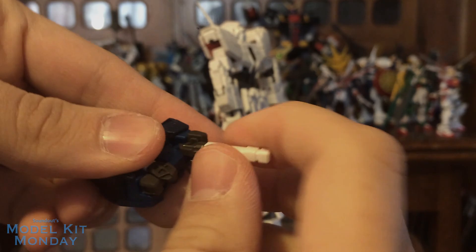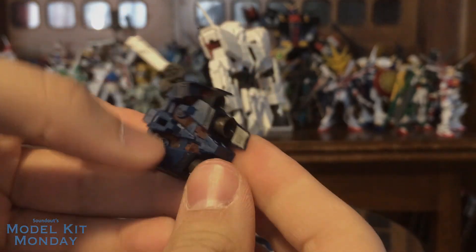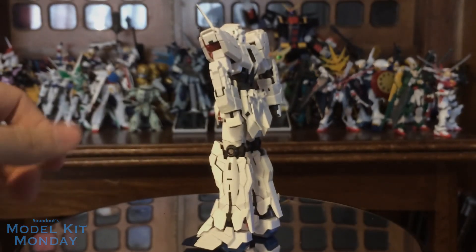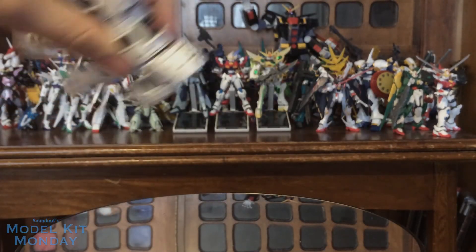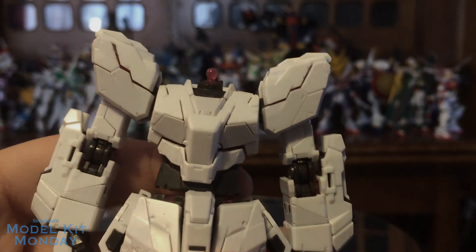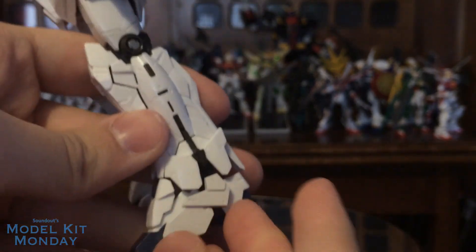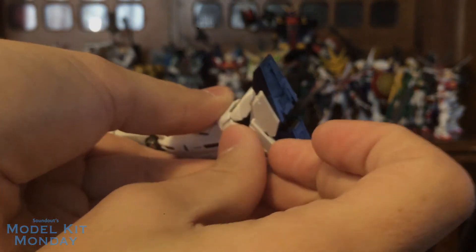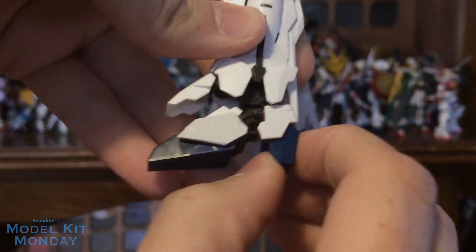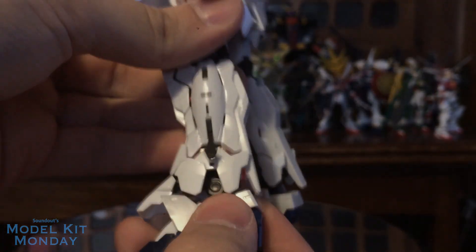We'll flip these out and around, which works pretty good, and then open these up. So there's the backpack — we'll put that off to the side. We're also going to remove the head mostly so we don't accidentally break the unicorn horn, but also so we get into the meat and potatoes of this transformation. Let's start at the bottom because this is the way it does in the show. The only complaint with this transformation is the side panels here — you'd have to pull these off each side of the foot, then fold this down, bring this down a bit, and fold this up.